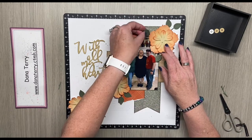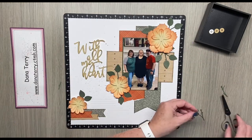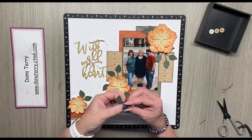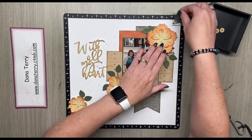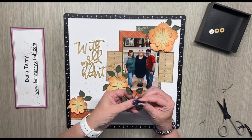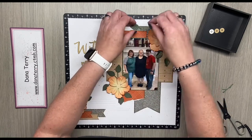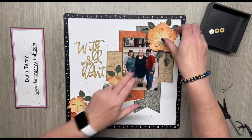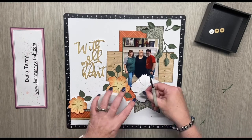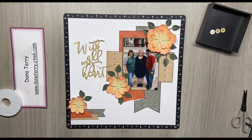Once I'm done adding all of my leaves into the flowers and tucking them under, I also decide I need some extra dimension within the leaves because my flowers are rolled up, so I'm going to roll up my leaves as well. I do this by using my thumbnail — I just kind of roll it around my thumbnail and it's the perfect size for the leaf. Then I tuck those back under. I'm going to add some foam tape to the flower and pop it right up in those leaves.